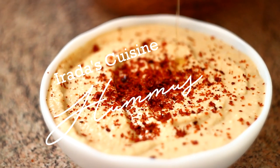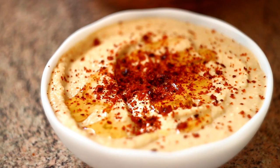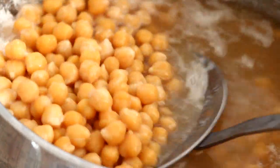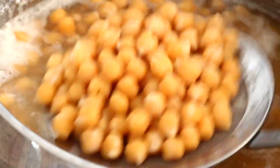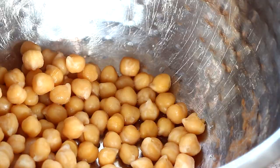Hi guys, and welcome to my channel! Today I want to show you my favorite easy hummus recipe. Let's get started. All the details about the recipe and ingredients you can find in the description below.